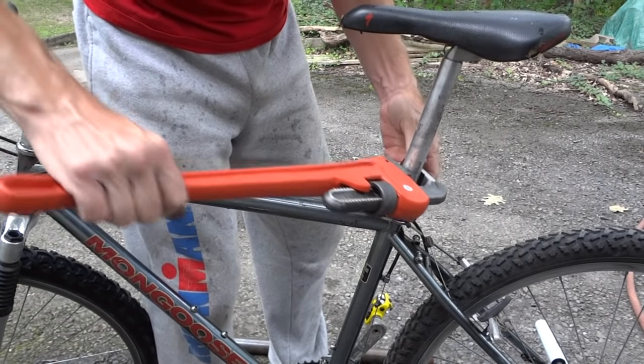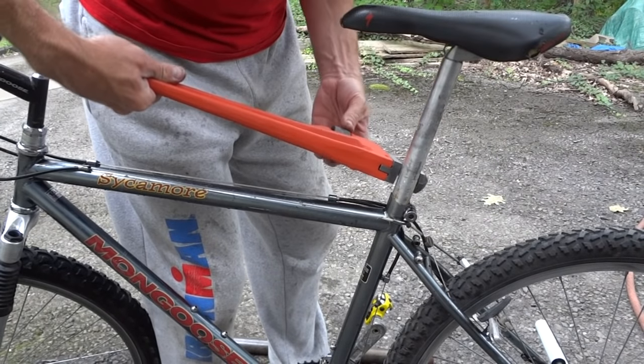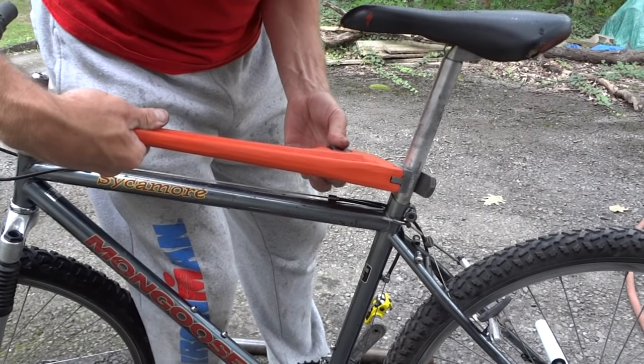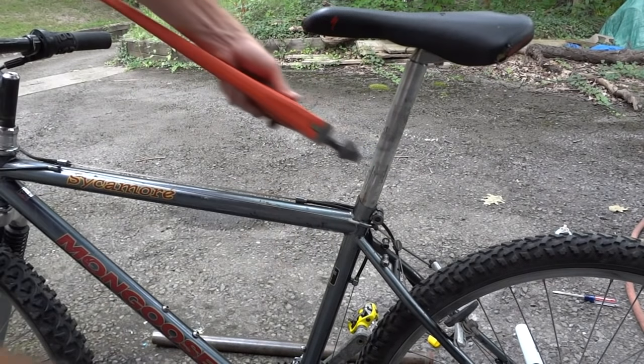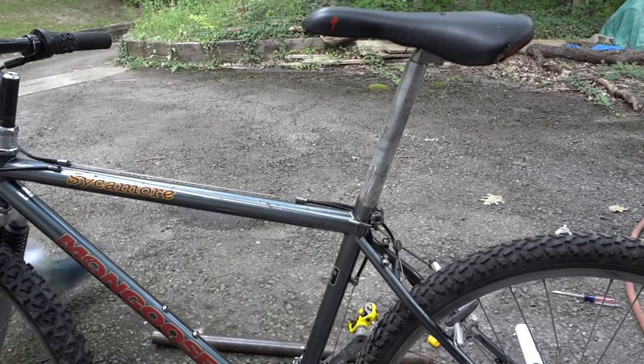Oh! It moved a little bit! It moved a little bit! Yay! Let's go back the other way a little bit — got it to move a little bit more.